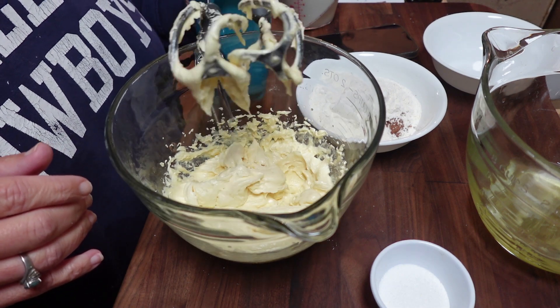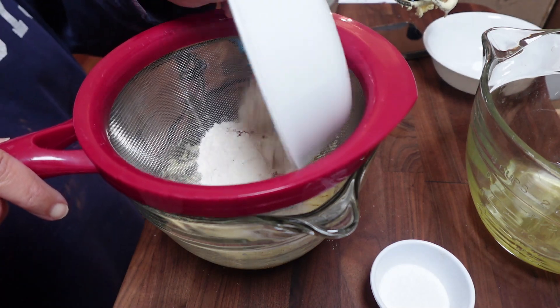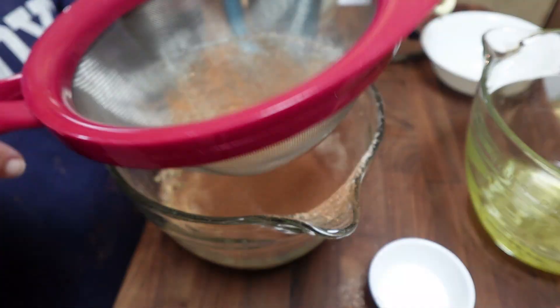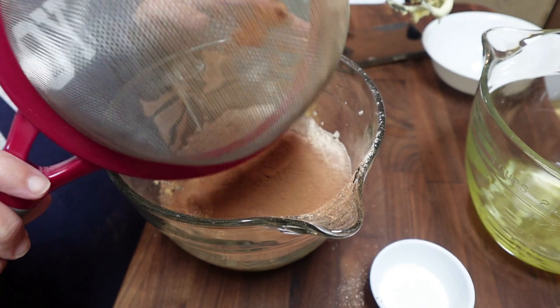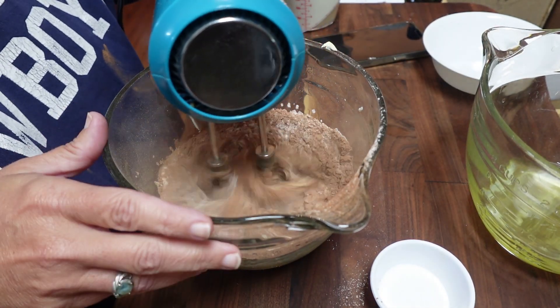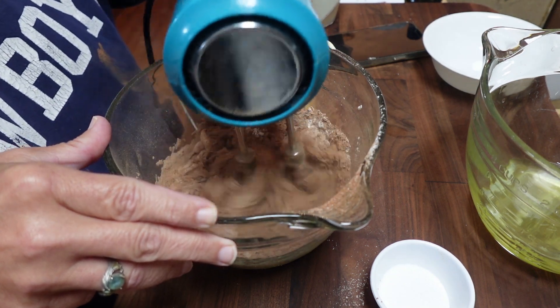Once that's all mixed together I sifted in some flour and unsweetened cocoa powder. It was three-quarters of a cup of all-purpose flour — you could also use cake flour — and a third of a cup of unsweetened cocoa powder. And that was just one stick of melted butter.